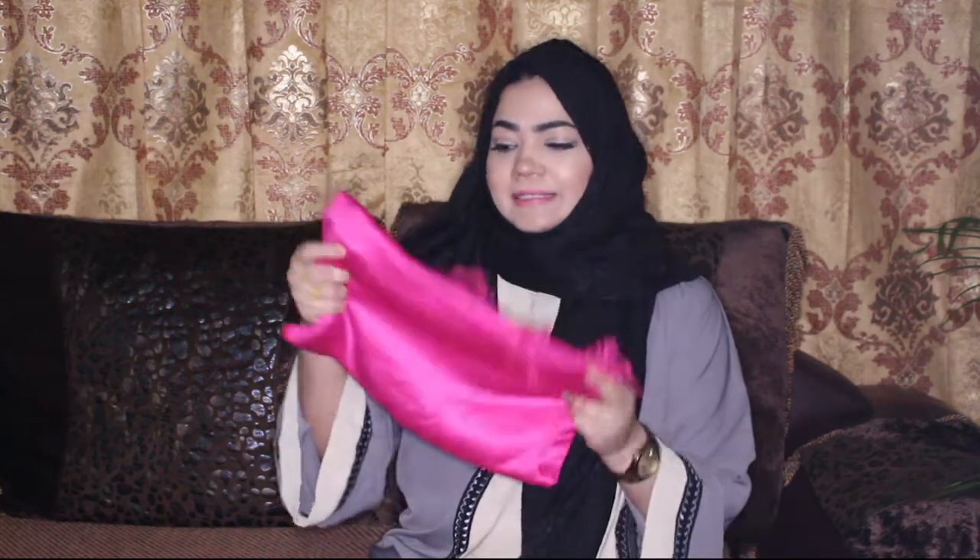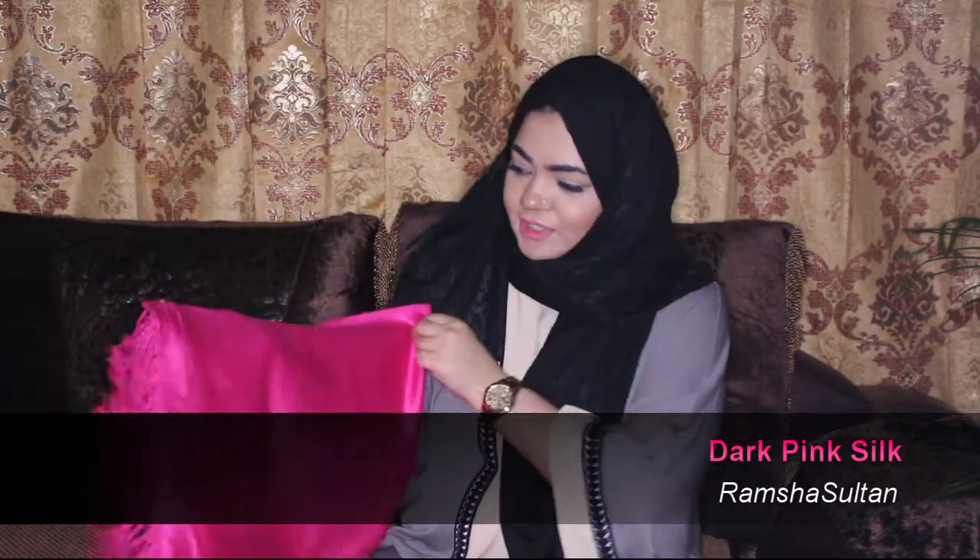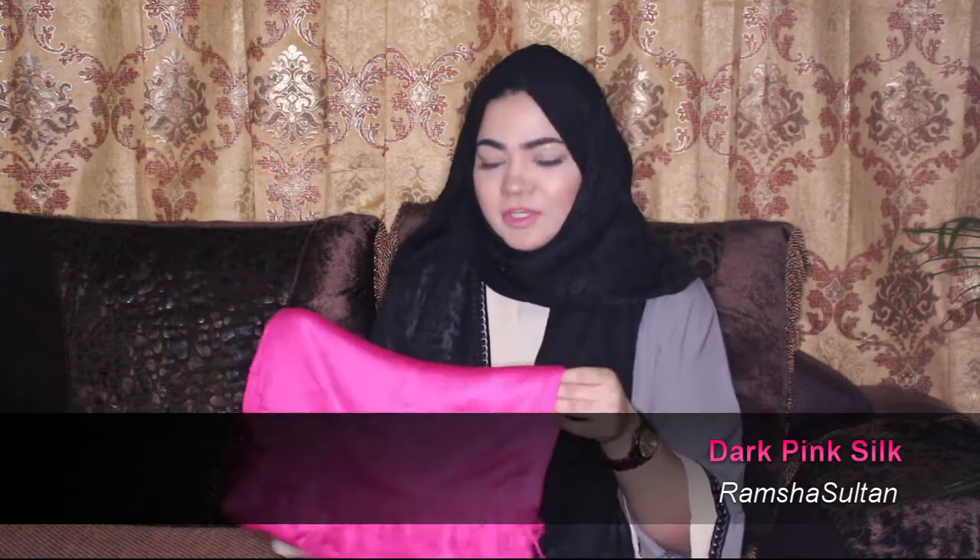Her channel's name is Ramsha Sultan. This is the pink scarf — it's a very beautiful color, a very bright and young color that she sent me. It's like a pashmina, and along with that she sent me these hijab pins. If you want to see how I did this hijab tutorial with this pink scarf, you can keep watching this video.